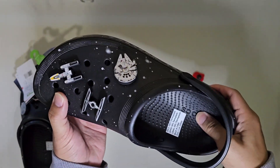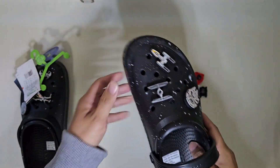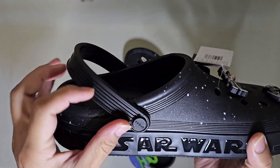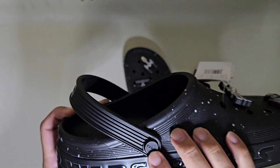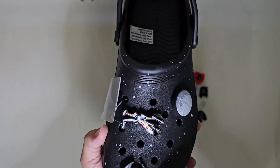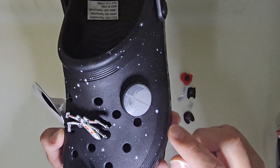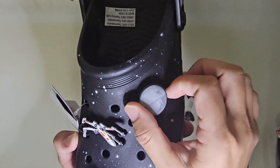It feels good. The other side says 'Crocs' — not sure if I can twist it. Here it is, the X-wing. Oh no, that's a darker one — I can't remember the name. And the desktop — oh wow, that's cool, I did not expect that!